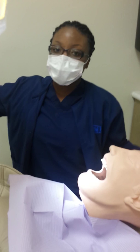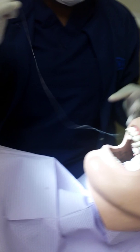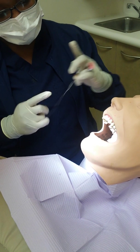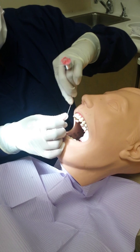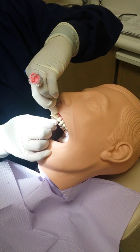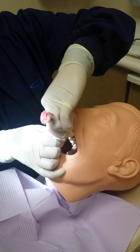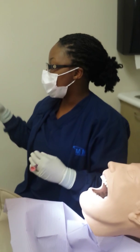Now you use your floss to get any debris or anything that Dexter might have in his teeth out. You would go from side to side, and you would do the same thing for the bottom — so up and down on both sides.